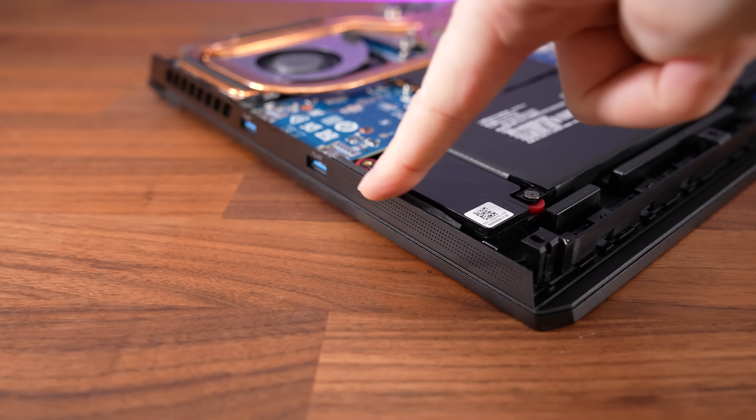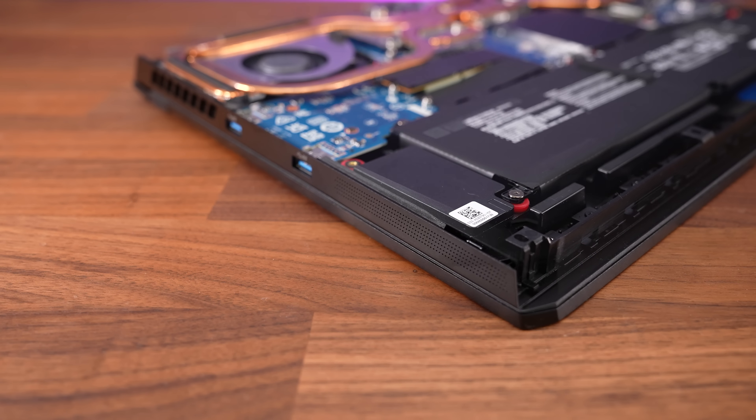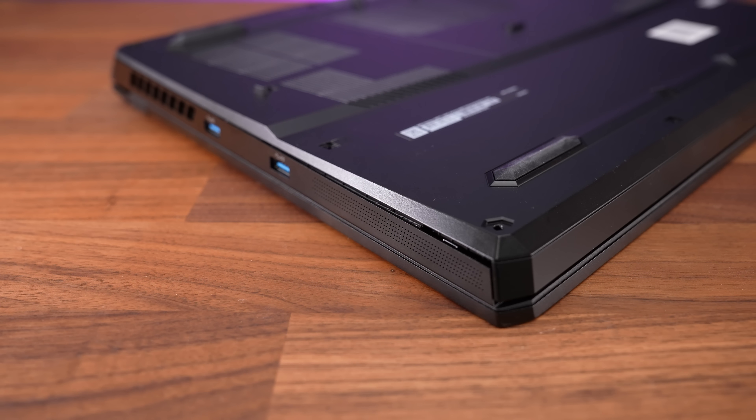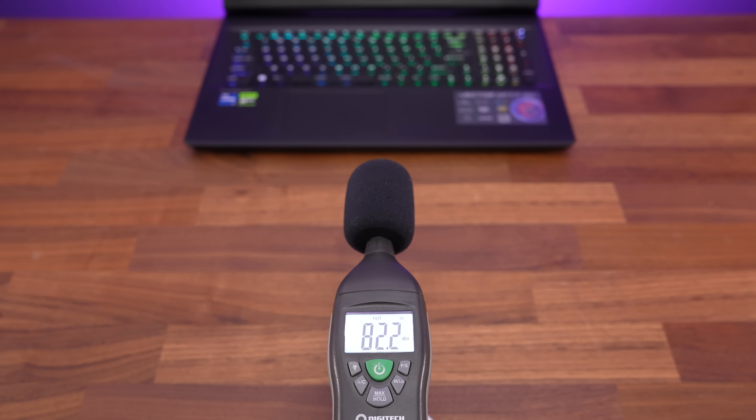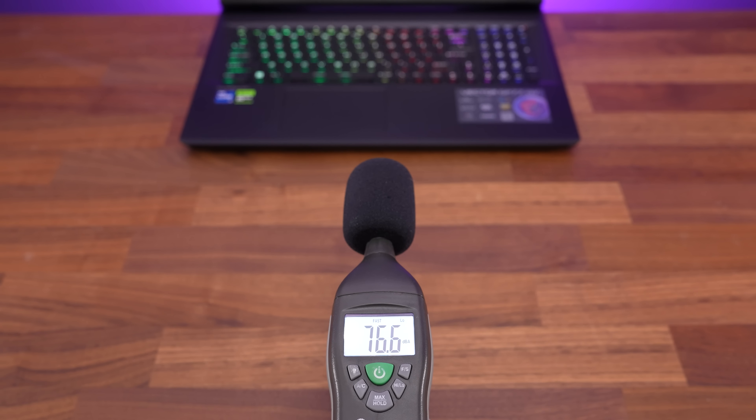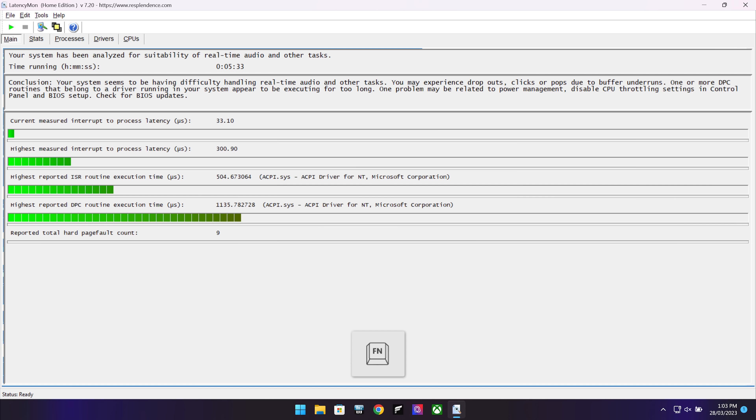The speakers are found on the left and right sides towards the front. They start sounding muffled at higher volume with quite a bit of wrist rest vibration, but were okay with a little bass at about 50%. The LatencyMon results weren't great, but there is a known Nvidia bug at the moment that may increase this.